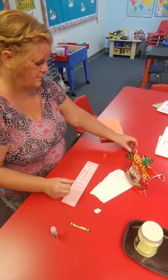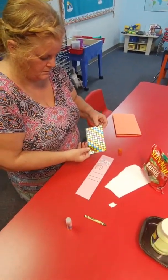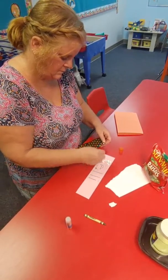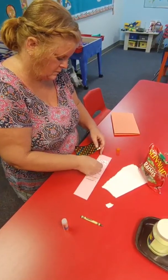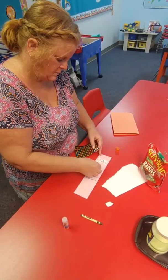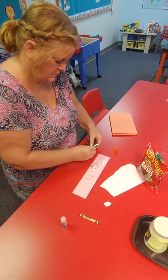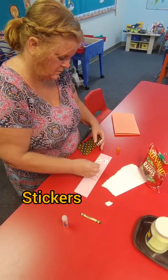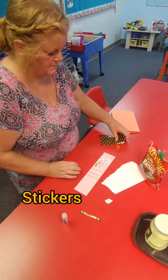You could also use the star stickers that were in your packet if you want to cover up one of your letters. So now she's covering up her letter E with stars, like that. With the star stickers you don't have to use glue, because they're already sticky.